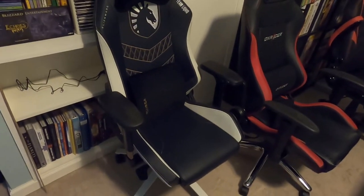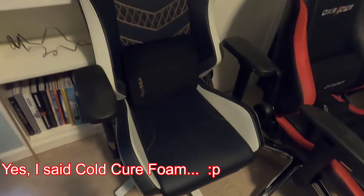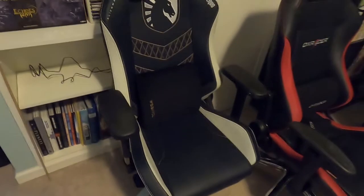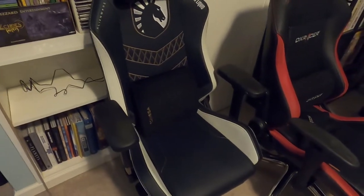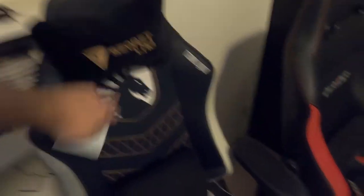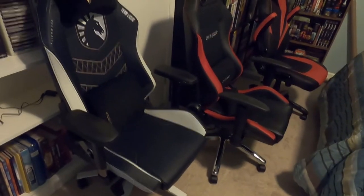It uses cold-cure foam for the seat and it's pretty firm, but firmer foam lasts much longer. Looking back at the Emerge, it's definitely a little softer, though it has held up for about a year so I'm not complaining. The pillows — both the head pillow and lumbar pillow — are made out of memory foam, which is really nice. It has a steel frame and an aluminum alloy base. This chair weighs 66 pounds and holds 240 pounds.